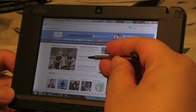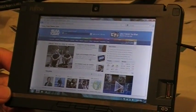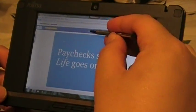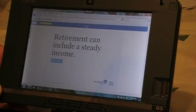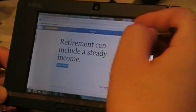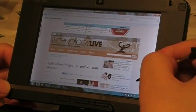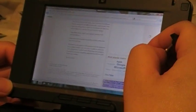We can even click on an article. Everything seems to be running pretty fast. The 5.6-inch screen is pretty nice. You can scroll by simply dragging and dropping like you would, but it is only single touch, not multi-touch.